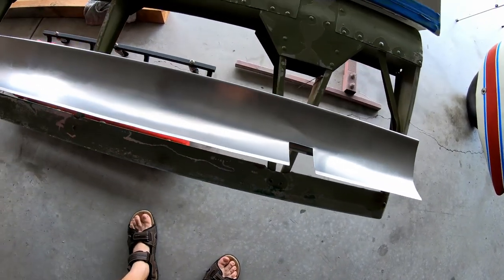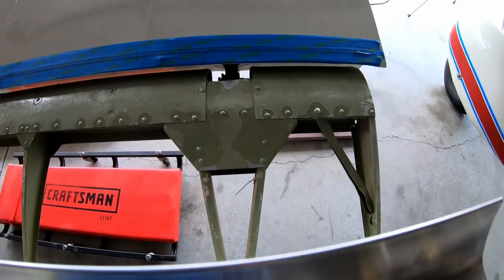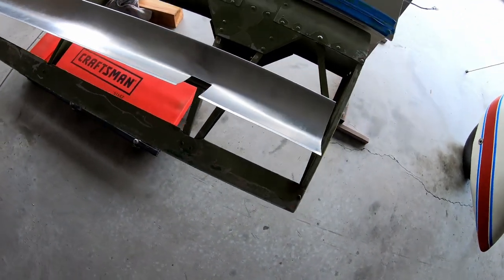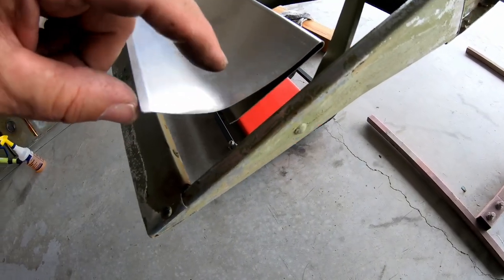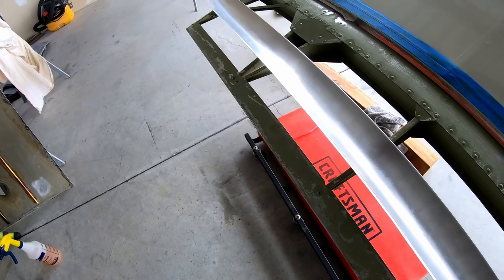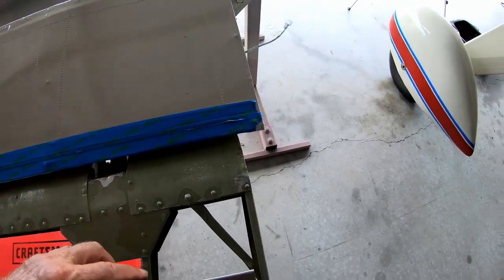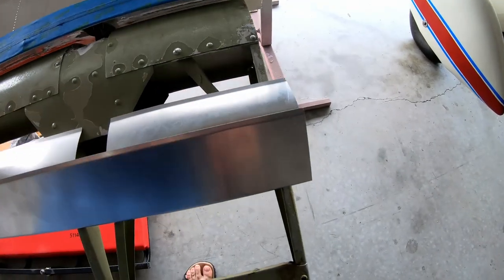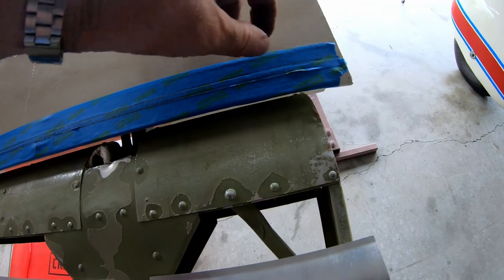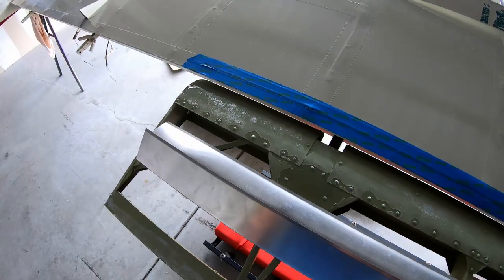Definitely not worth messing with the old one. The new piece comes already pre-cut with the notch for the flap actuator rod. But the radius does not fit to mount — I'm talking about this radius here. I've already started bending this just by hand, so I have to final fit this so I can drill the holes and get it ready for paint. That is the reason why I put masking tape down here. I looked at the other wing and the top edge of this piece sits one inch in from the trailing edge of the false spar. So I drew a one-inch line here so I can line it up and get it fit.